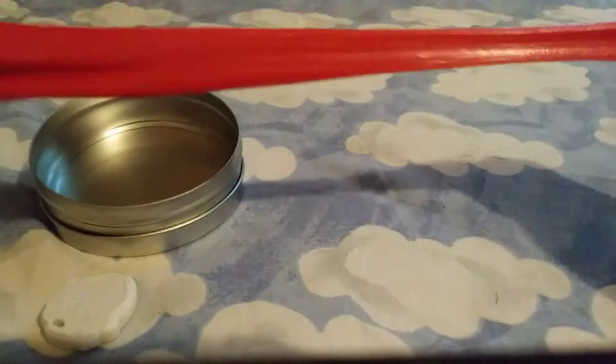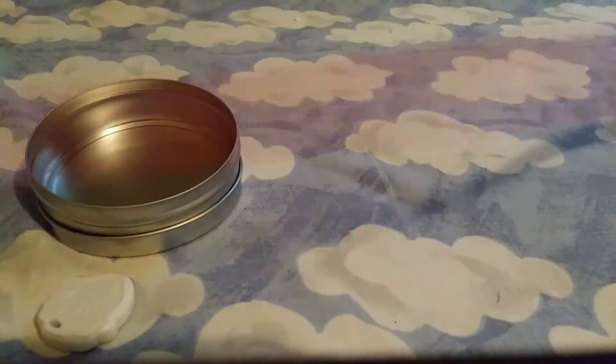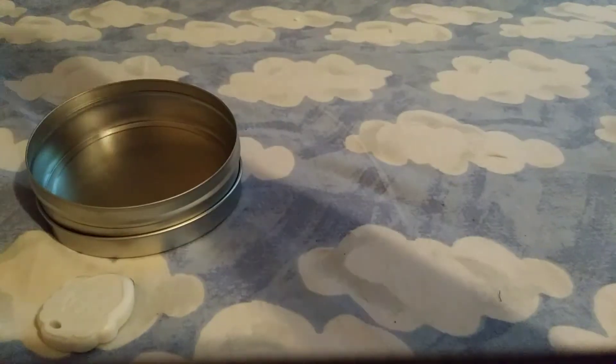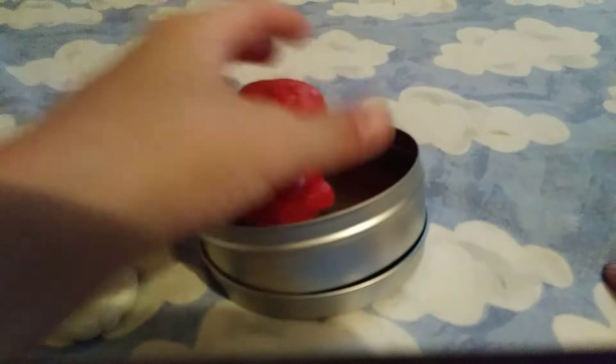You can stretch it, sculpt it, and tear it. This is a soft putty so I can never really snap it — I've never been able to snap one on camera, all my putties are soft. And then my favorite: you can bounce it.